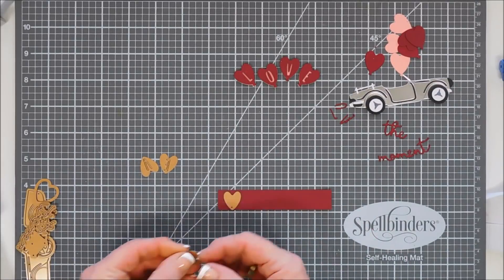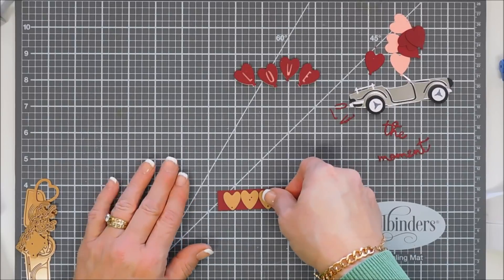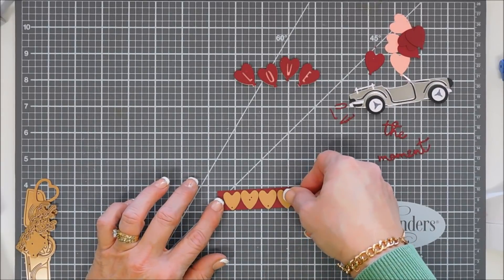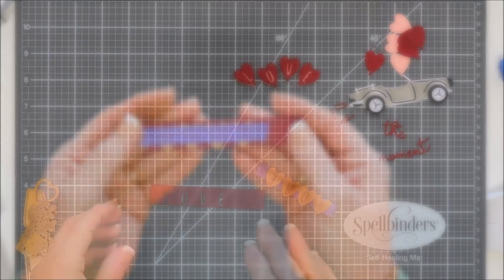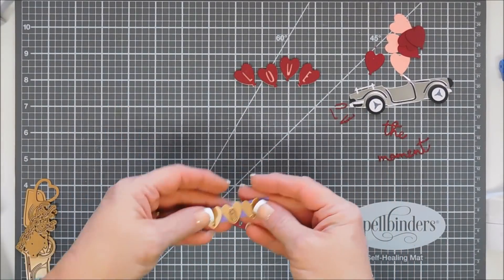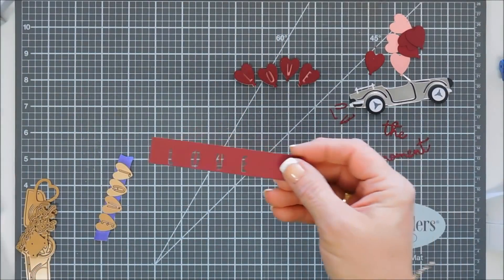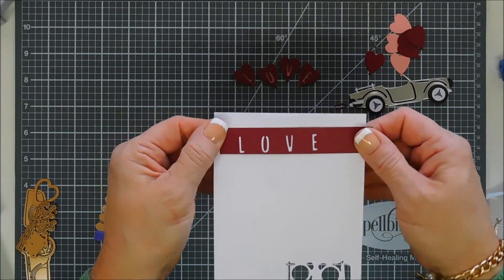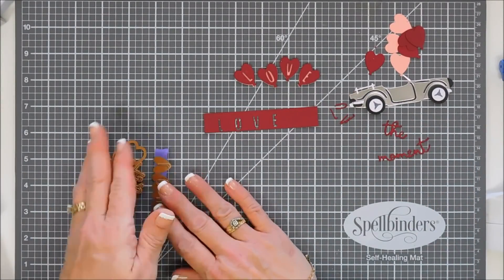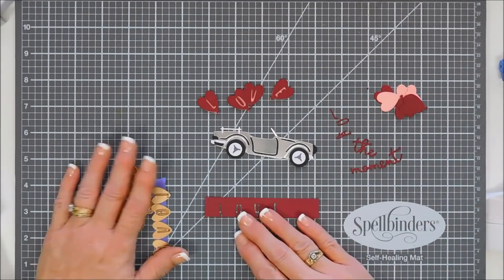I'm going to line the hearts up on some red cardstock, with each heart touching so they're evenly spaced, then use purple tape to adhere them together and run that through the die cut machine. Just because they're hearts doesn't mean they'll die cut out a heart — they cut out the word 'love,' which is fantastic. So that's an option too: you can add just the 'love' word, not the heart balloons, to your card project.